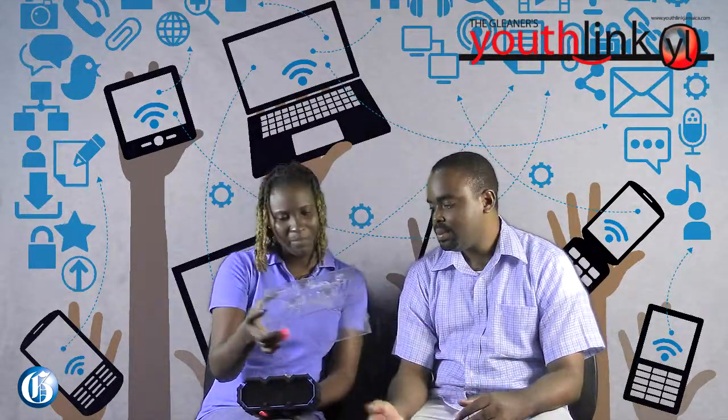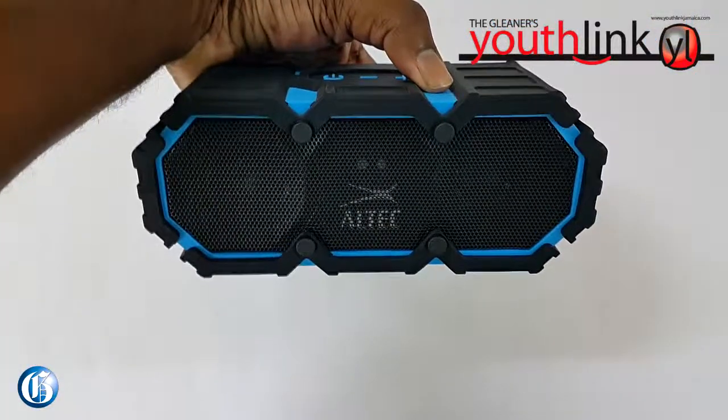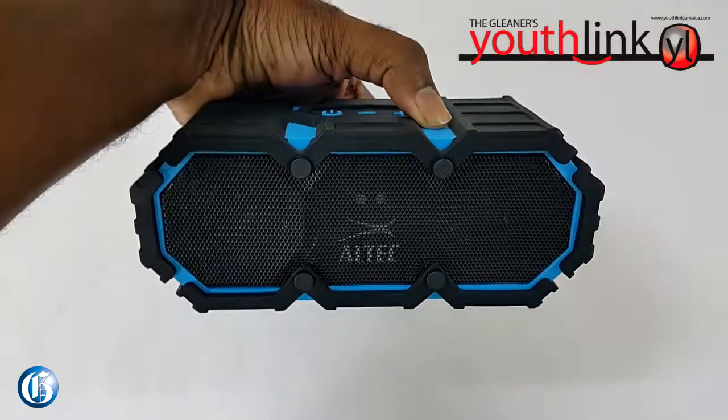So looking at the box, it says 16-hour battery life. Did you get 16 hours? Well, given the weight of this, I actually got more, because I wasn't playing it at high volumes. I got roughly 16 and a half hours, roughly 16.